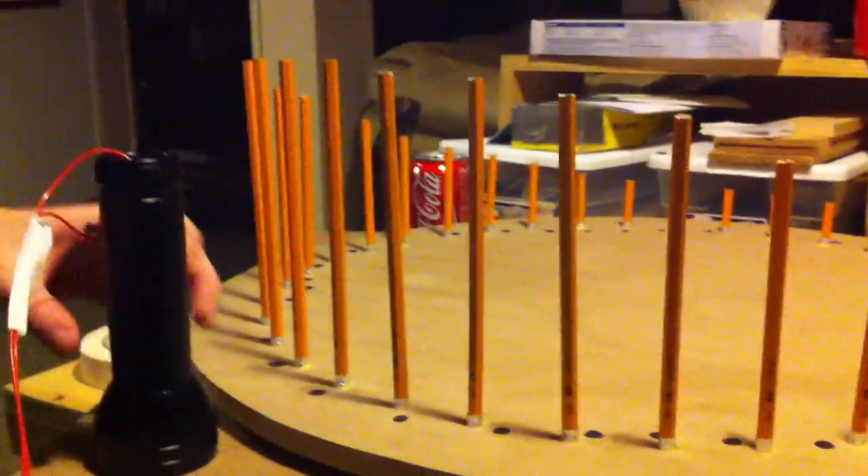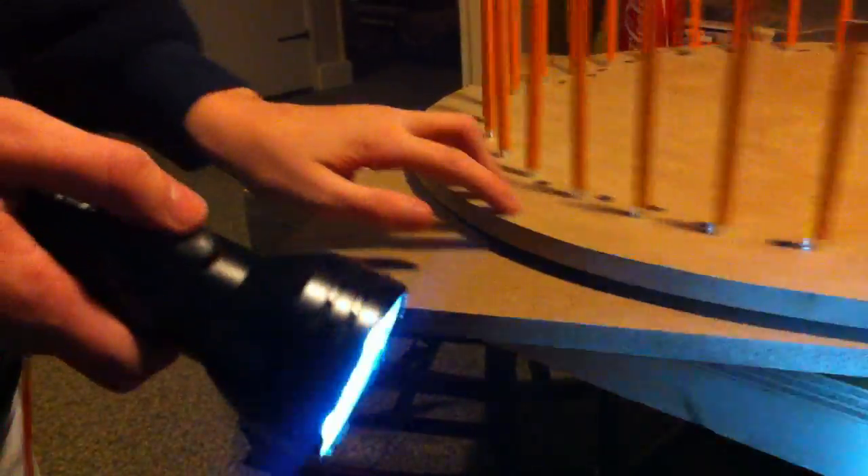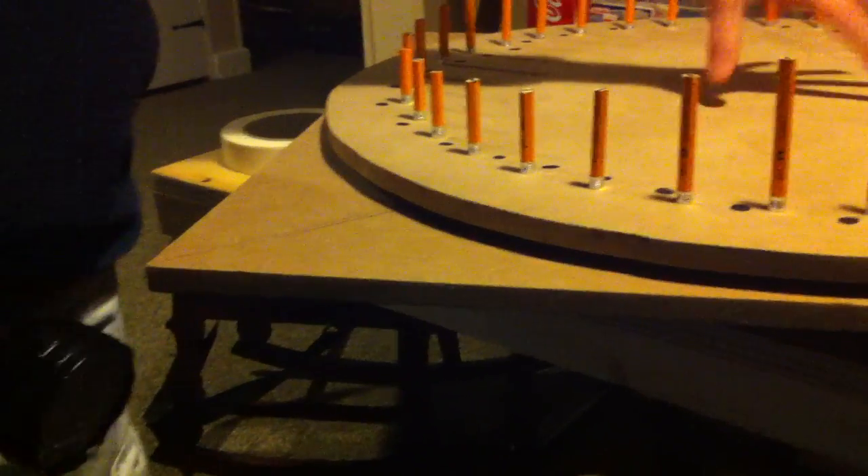The reed switch is going to turn on our flashlight. As the disc goes around, it flashes the flashlight on and off. The magnets underneath are controlling that — there are 36 magnets total.